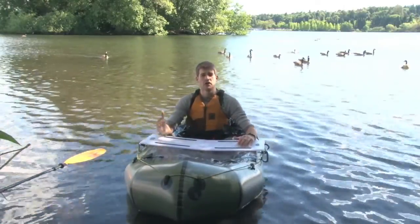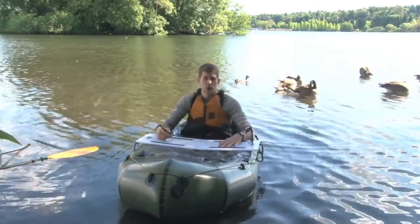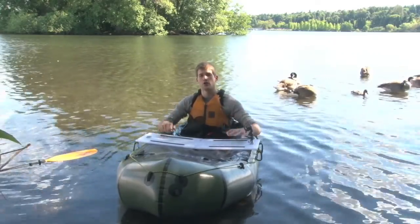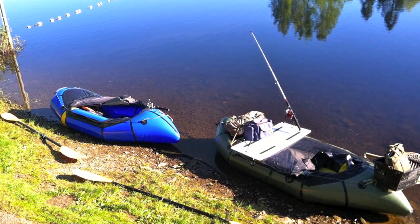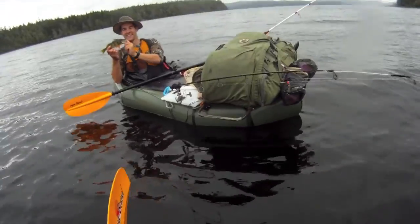Every day more and more fishermen are ditching their bass boat and going with the kayak setup. This is your to-go setup. Even if you own a hard-sided kayak for your home waters and your go-to fishing grounds, you've got an alpaca and this table. This is your setup that you get on an airplane with as a checked bag and kayak fish anywhere else in the world.